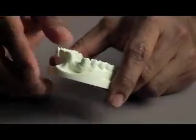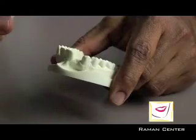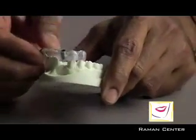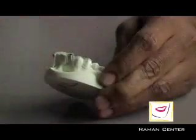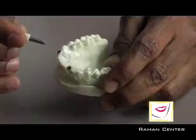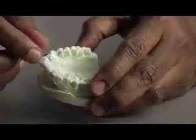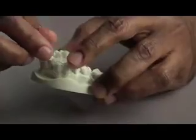With a CT scan, an appliance called a stent would be made that goes on top, and the first step would be to use something like this. This is called a biopsy punch, and it is made so it goes right through that guide. The tissue is removed almost like a divot.